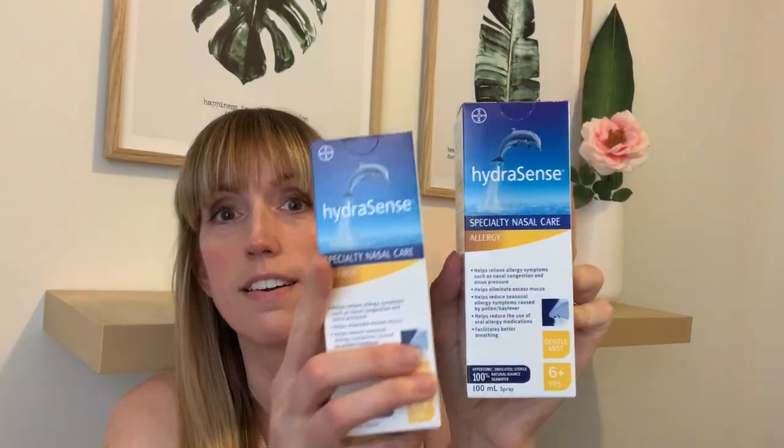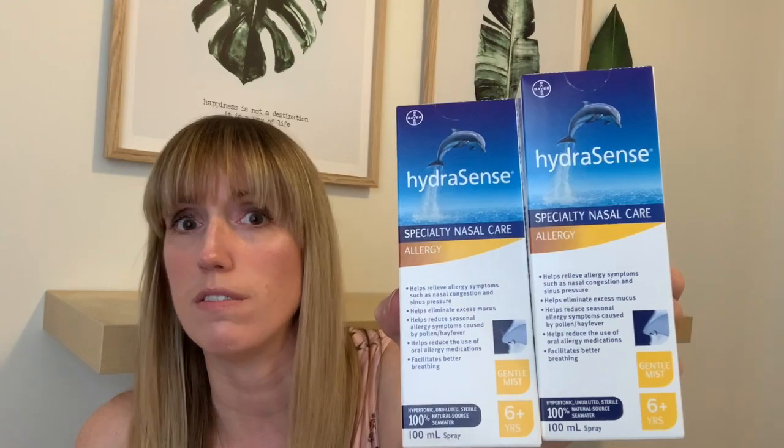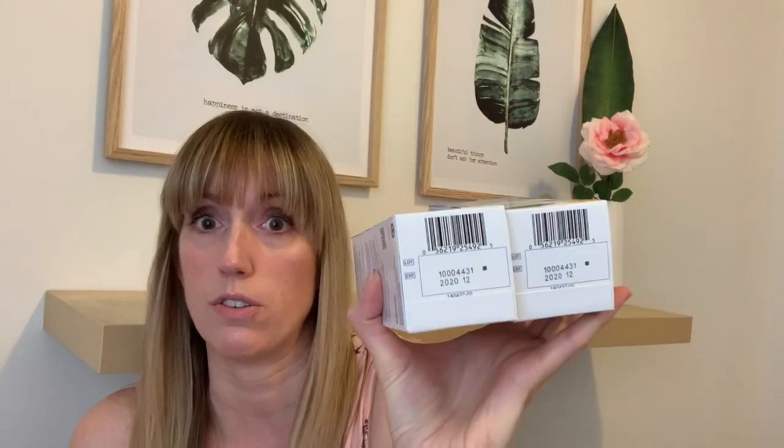My husband suffers from really severe allergies, especially this time of year with everything blooming — flowers, grass, everything. It affects me too. He loves HydroSense, and I found it at Dollarama! I got two — it's a nasal spray, 100 mils each, for four dollars. These usually run anywhere from ten to fifteen dollars at a drugstore or Walmart. The expiry date is still very good — December 2020. Why not get them from Dollarama at four dollars?